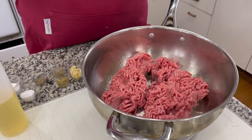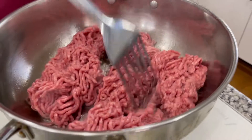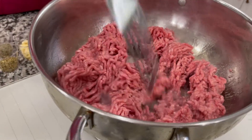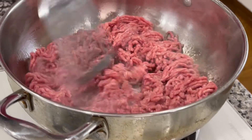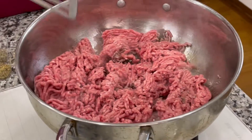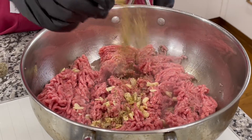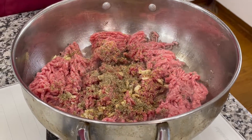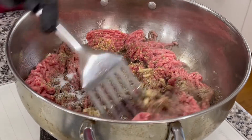What I'm gonna do is add a little sage to get that pork-like taste. I'm gonna go ahead and get this going. Then I'm gonna add two cloves of garlic, oregano, a teaspoon of sage, and a teaspoon of black pepper and a teaspoon of salt.